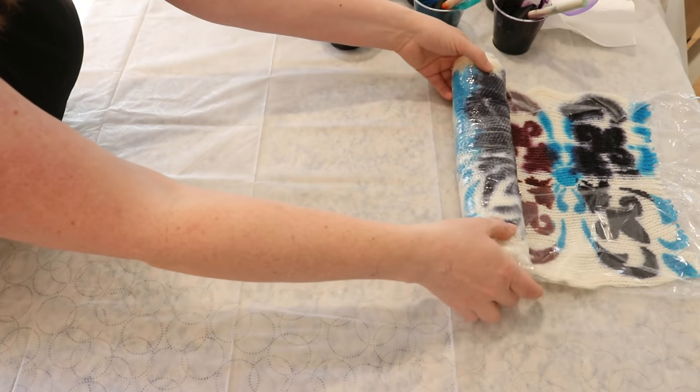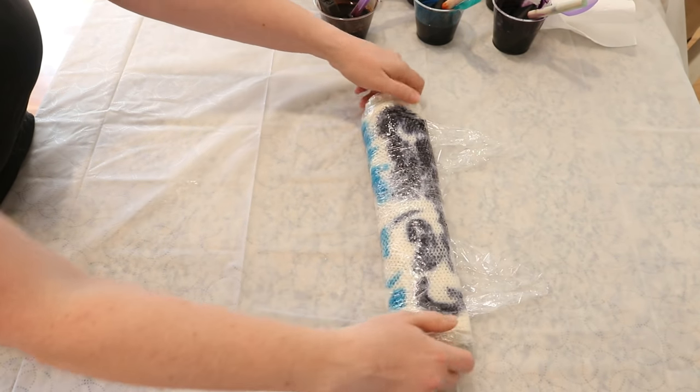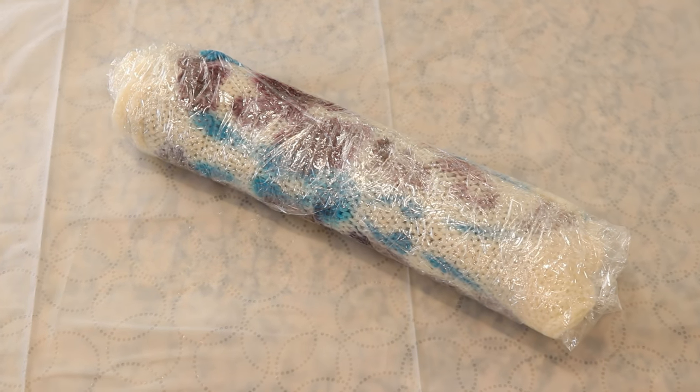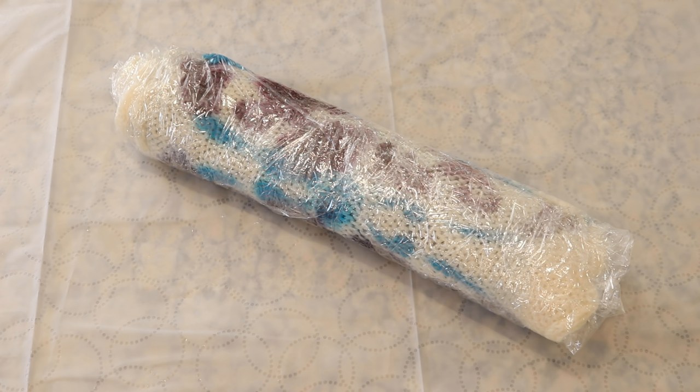You can really see a difference in the level of color saturation without the guar gum and with. It's possible that the quantity of dye on the non-guar gum side is greater, just because you're able to get a little more liquid in versus painting on the surface. But I think this is going to be a really, really fun yarn. Experiments aside, I think the final yarn is going to be awesome.